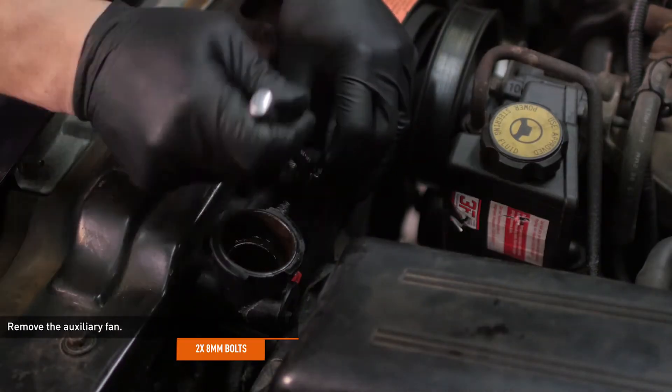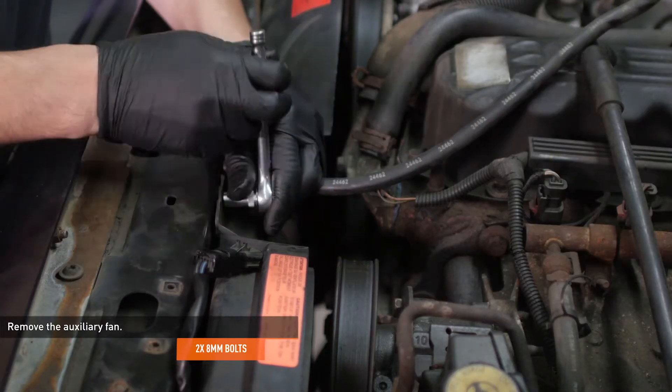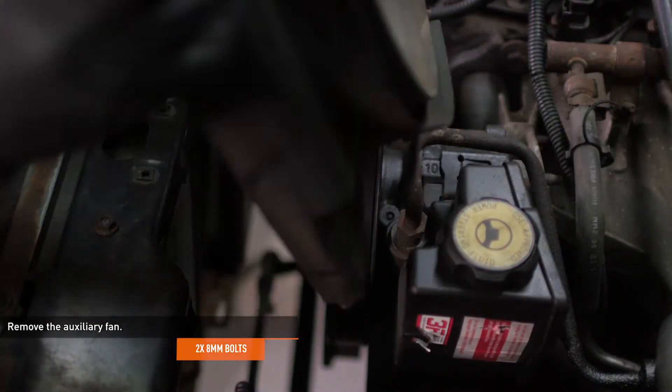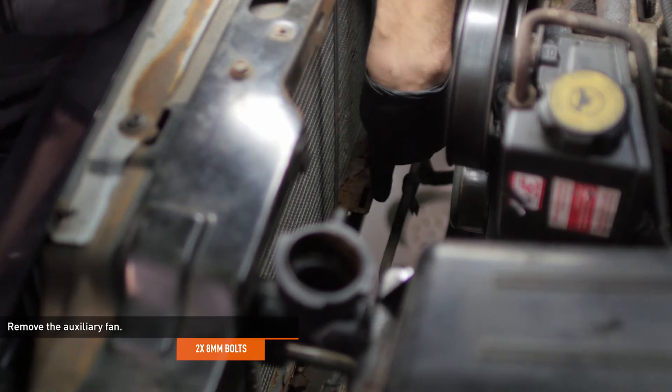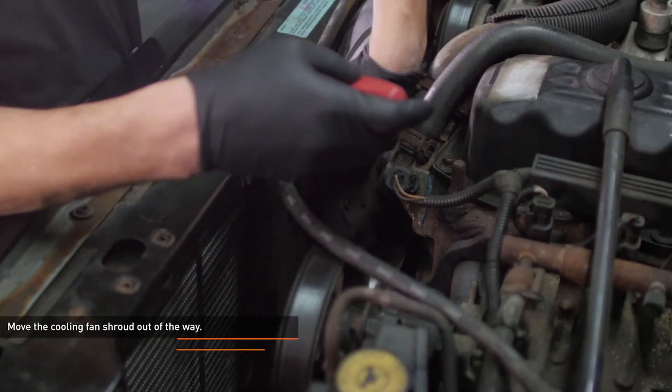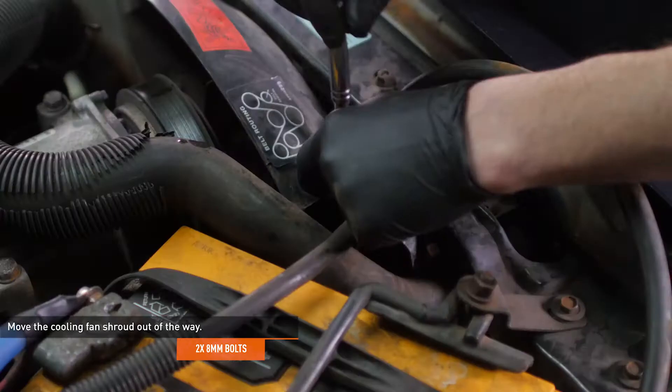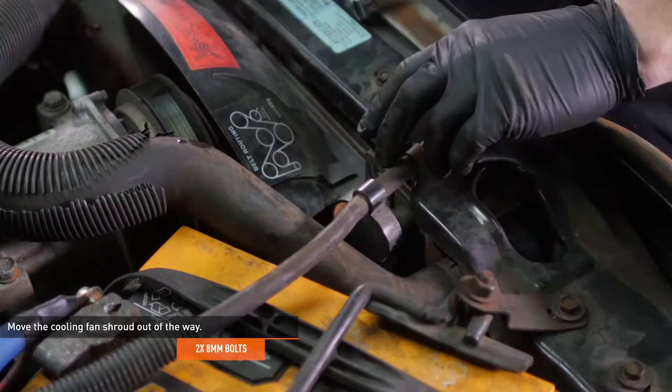Remove the two bolts that secure the top of the auxiliary fan to the radiator support, then lift the fan up and remove it from the vehicle. There are two clips on the bottom of the auxiliary fan that fit into a bracket at the bottom of the radiator support. Remove the two bolts that secure the top of the cooling fan shroud to the radiator support, then lift the shroud up slightly and lean it towards the engine to get it out of the way.